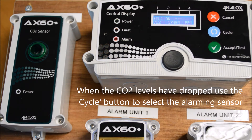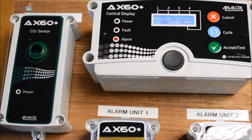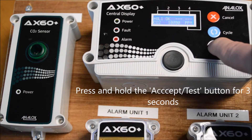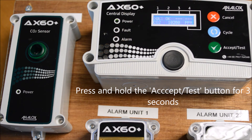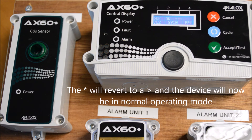Once the CO2 level has dropped to normal levels, press the cycle button to select the alarming sensor, which is identified by the asterisk symbol. Then press and hold the accept button for three seconds. The asterisk symbol will revert to a chevron and the device will return to normal operation.